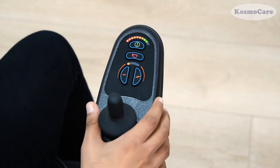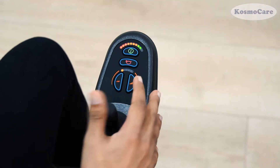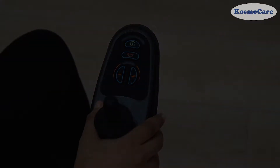Use the joystick to control the movement and direction of the wheelchair. The joystick comes with a little horn. Simply press the power button to turn the device off when not in use.